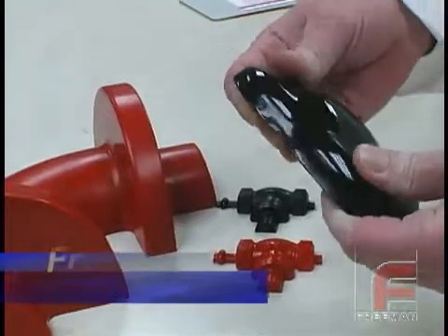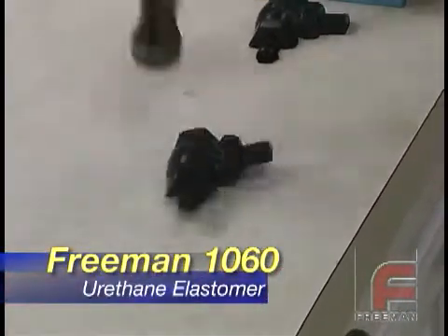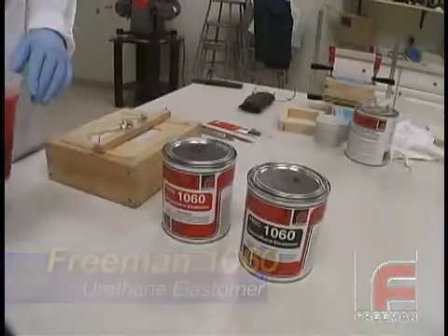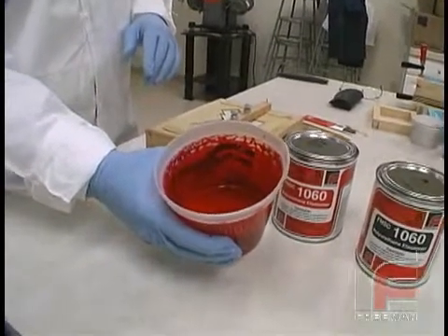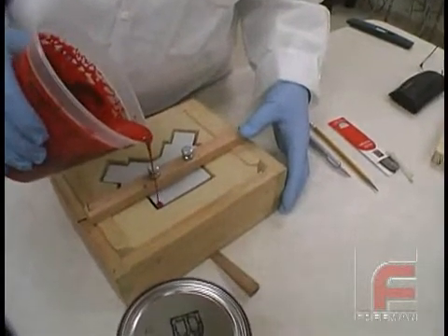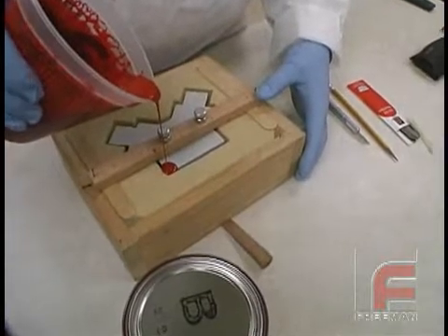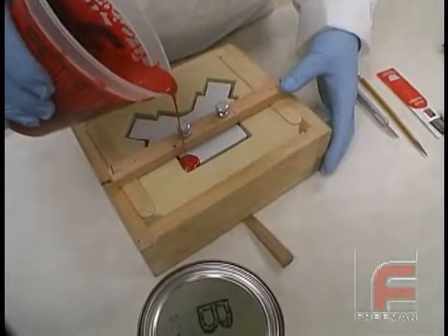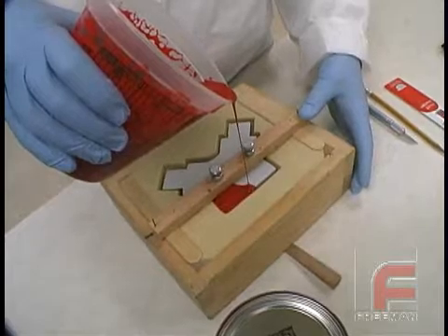We have selected Freeman 1060 Polyurethane Elastomer for our surface casting material. This product, which is commonly used for foundry patterns, features superior abrasion resistance and impact resistance. Available in either red or black, this is what the red Freeman 1060 looks like when completely mixed. Although not a requirement, vacuum degassing is suggested for optimal results. We start pouring in a corner and allow the material to flow between the core and the mold surface. We have started pouring at the deepest part of the mold to minimize air entrapment.